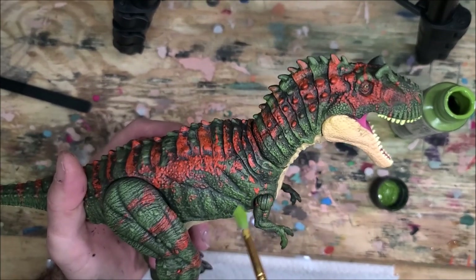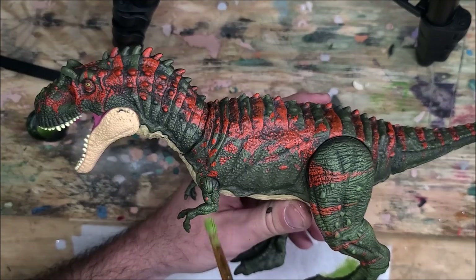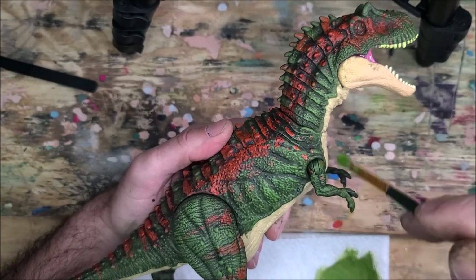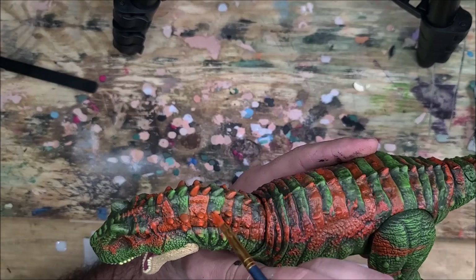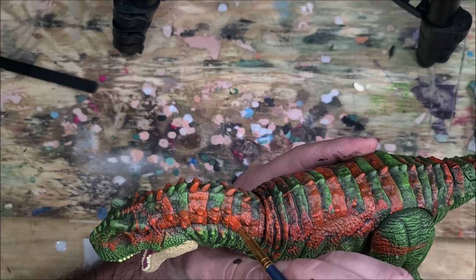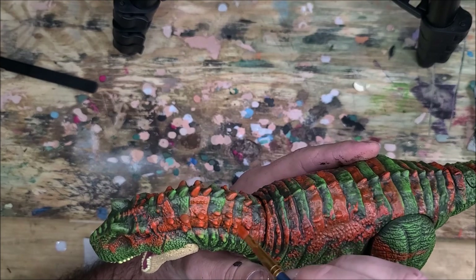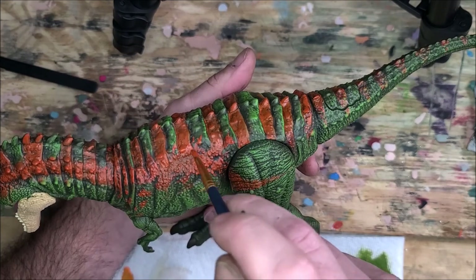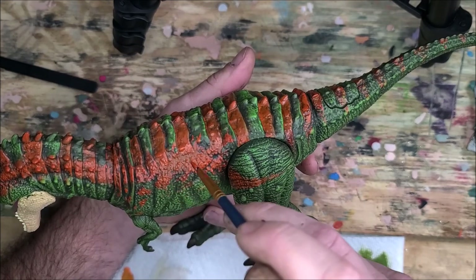Now that the dark shade wash has dried, I'm going in with an olive green and dry brushing all of the raised areas to highlight them. Doing the same thing on the orange — I want it to be just a tad bit brighter, so I'm going back over all the orange areas with the original Testers orange, just bringing that color back up and brightening it.